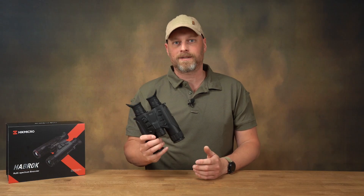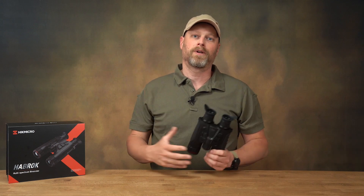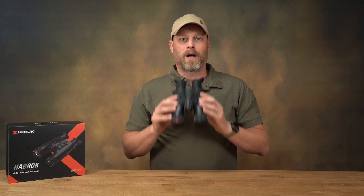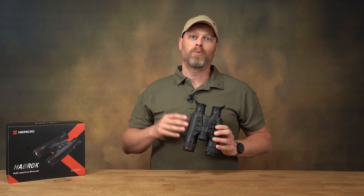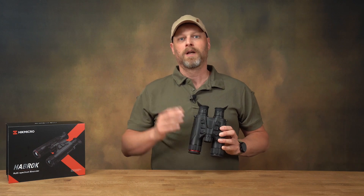At the end, as always, the conclusion. Who is the device for? I would say it is interesting for both hunters and outdoor enthusiasts. It is an all-rounder for observation, but not a specialist for a specific purpose. The small image sensor makes it possible to locate and detect game in the field at greater distances.